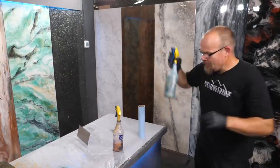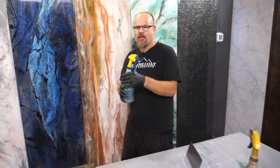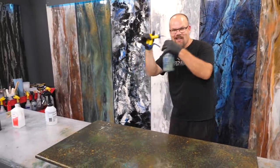You guys want a pro tip? If you start to get low on your bottles, here's a trick: you can unscrew them because as you tilt it, it wants to really mist from the straw. Tilt it and spray it.